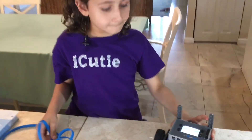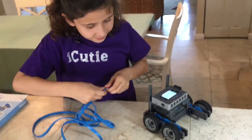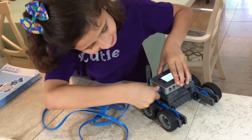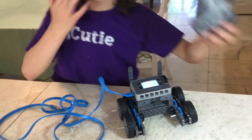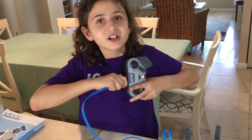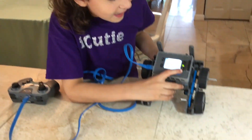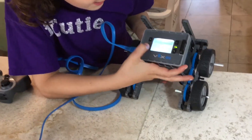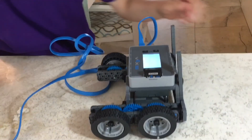You're going to take your VEX IQ drivetrain and take your tether cord and place your tether cord into the drivetrain in the slot that says tether. Then you're going to take your VEX IQ controller and attach it in the slot that says tether to the other side of the tether cord. Next, you're going to go to settings.